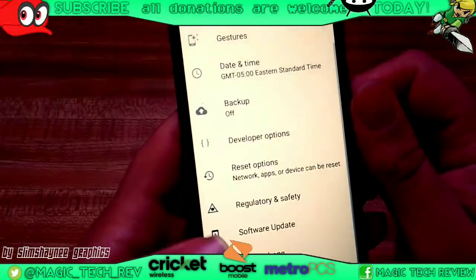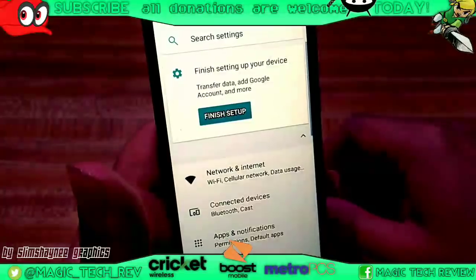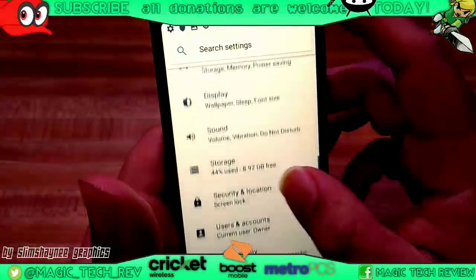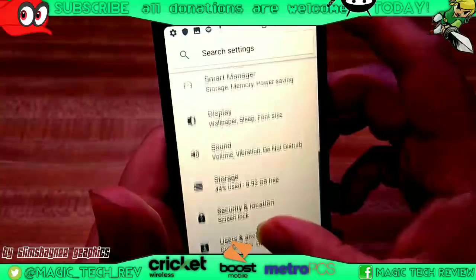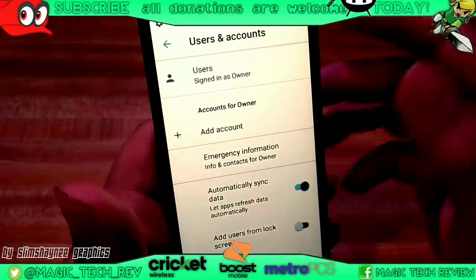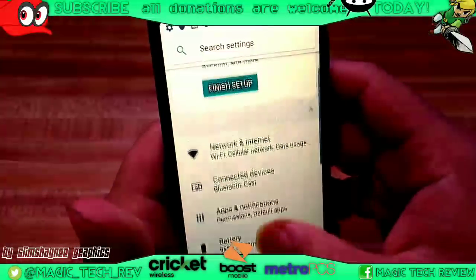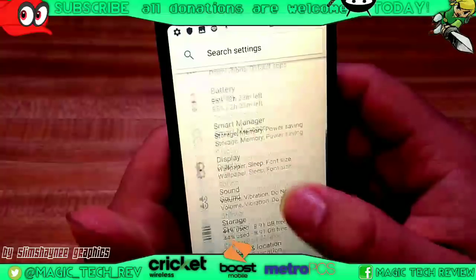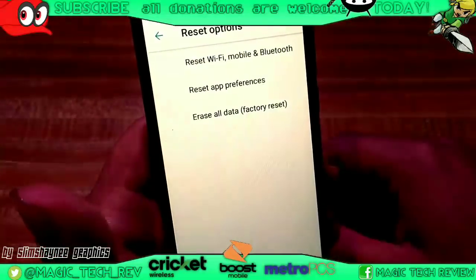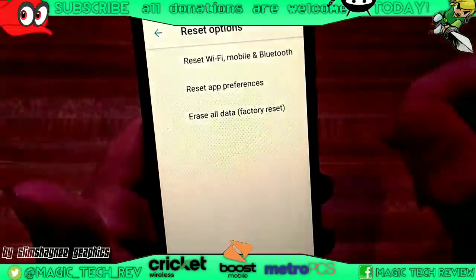Erase all data — factory reset. So this one right there guys — let me show you guys that one more time because it's a little different on each phone. So you go to settings, you can go through settings from the top, and then you're going to go into system, and then reset options. And then you're going to go right there — reset all, erase all data, factory reset. You're just going to hit that button right there.